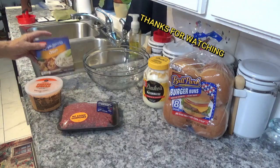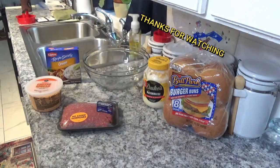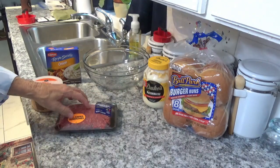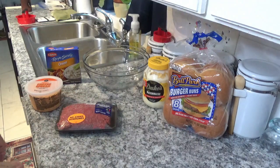We're going to use Lipton onion soup mix in the burgers and add mayonnaise right into the burgers, so we're going to mix them all up. I'm going to try to make quarter pounders out of them — of course they're going to be a little bit heavier than a quarter pounder after I add some stuff to them. So let's get everything unwrapped and get started.